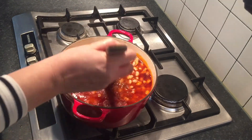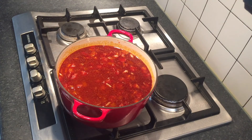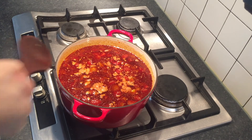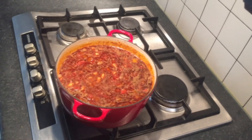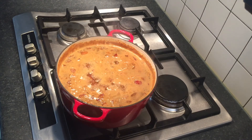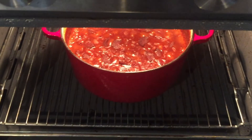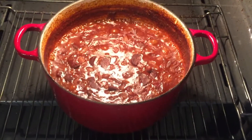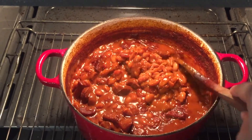Mix it all up and leave it until it comes to a boil, giving it a stir as it goes along. Once it's reached a boil, put a lid on it and place it in the oven at 180 degrees Celsius for one and a quarter hours. You can see that lovely thick, rich texture. Perfect.